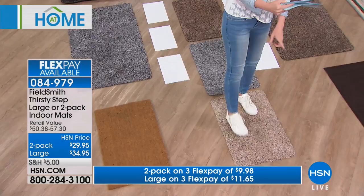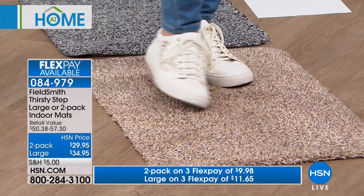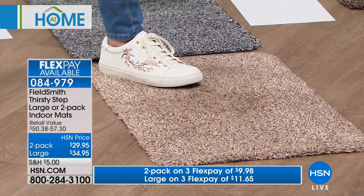You'll get two of the smaller size — 26 by 18 and an eighth inches — for only $29.95. Look how soft and thirsty it is. And then the jumbo is $34.95. The big one is the one you're going to put right inside your front door.